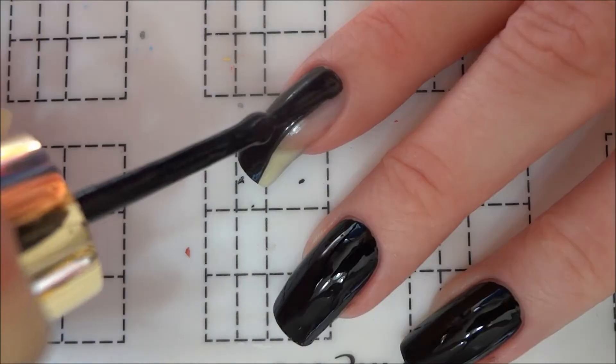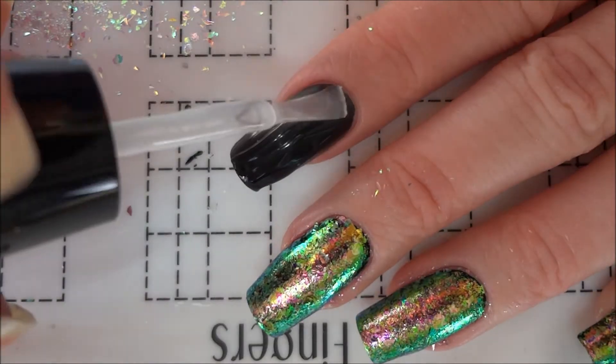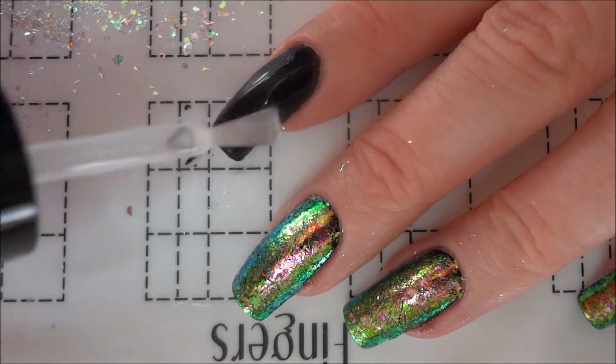I first started by prepping my nails with a base coat and black nail polish. I then applied a top coat to my nails so that I could add nail flakes over the black.